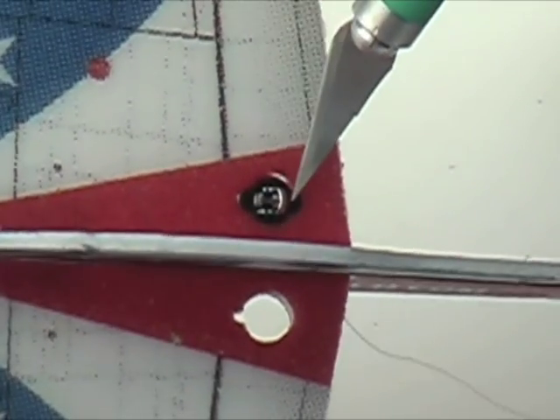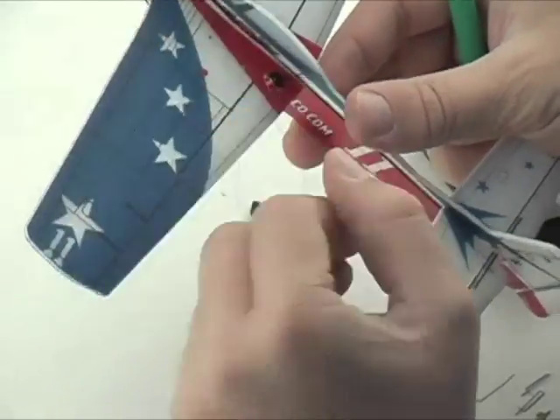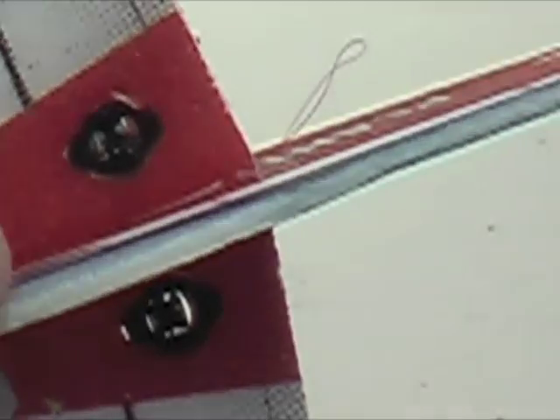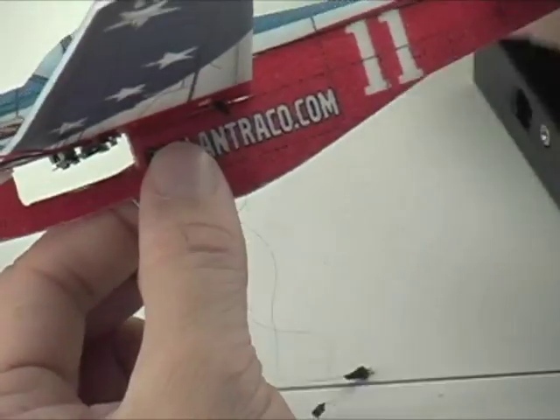We'll install them from the top side of the wing. There are notches in the foam to accommodate the centering magnets, so we string through the connector and then push the actuator from the top side down. Then we can apply some glue on the tabs to hold the actuators in position.